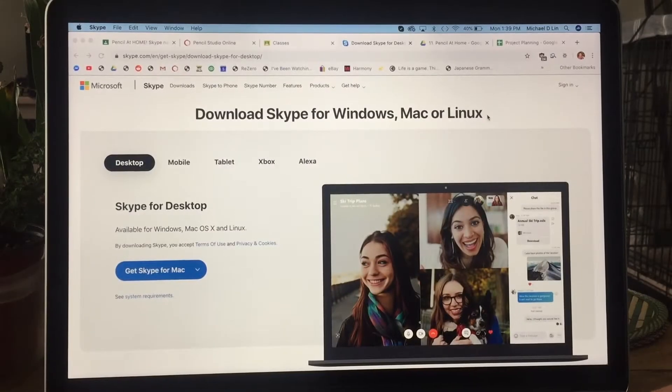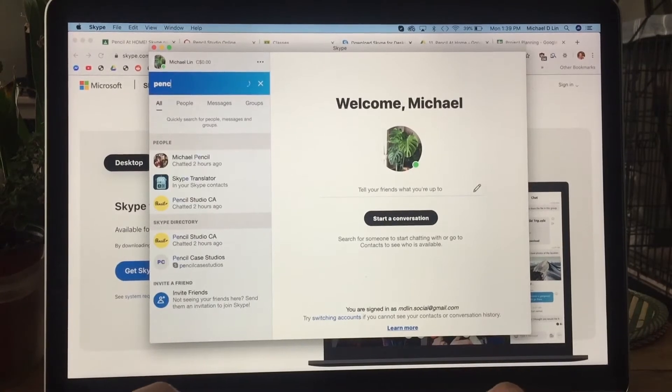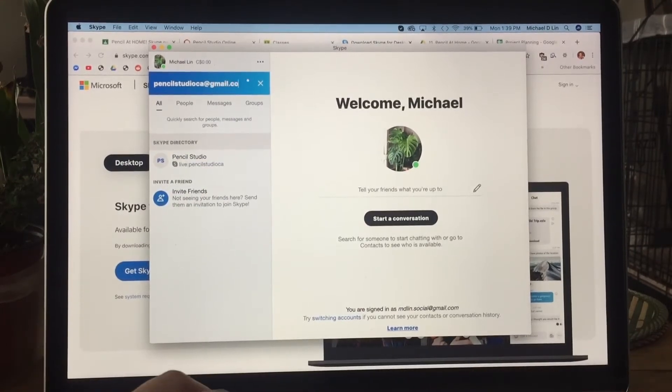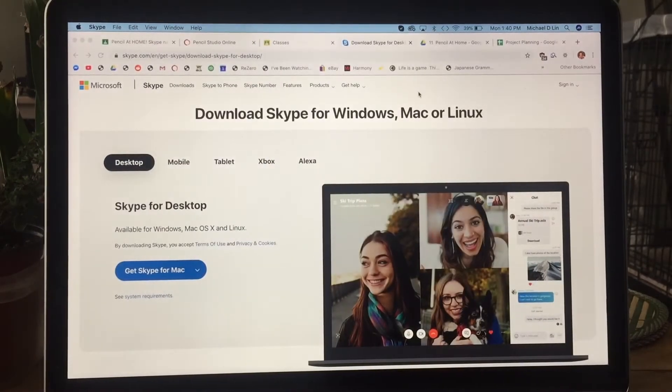Now, what software do you need for the virtual class? Two things to download. First is Skype — go to the link provided and download the desktop version for your laptop or computer. We recommend desktop over phone because the screen is bigger. Once downloaded, search 'Pencil Studio' — it should come up as pencil studio CA at gmail.com — with the logo, and you can add us.